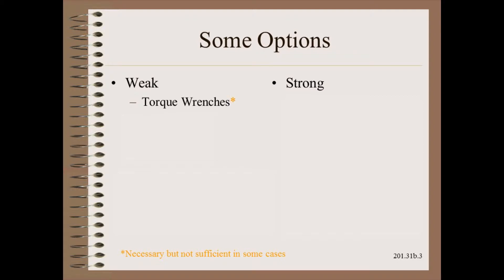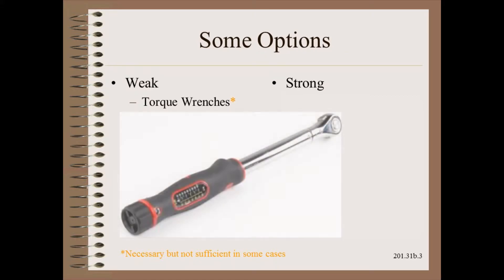We begin with the weak, but quite common techniques. First, any important nut or bolt would benefit from using a torque wrench. This will protect from the equal risk of over or under tightening. However, this may not be enough or may not be nearly enough.